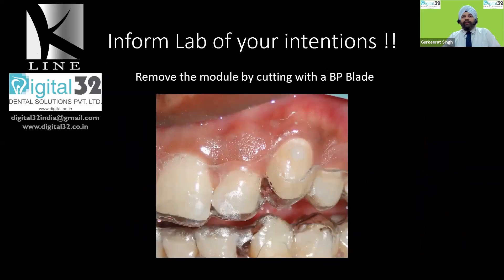This is what it looks like. You need to make sure that you remove the module by cutting it, and not by trying to take it off with the explorer. Always cut the module to remove it, because it is still a delicate thing and it sometimes gets very nicely entrenched. Even though it is a physical bond, it gets nicely embedded with the flowable composite, which usually flows below as well as above it partially, so it's always easier to just cut it off. It's a very simple button and you can see that it matches so well with the tooth color that it is very difficult to make out if anything actually exists there.